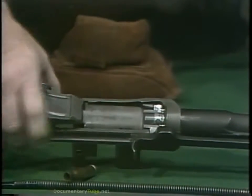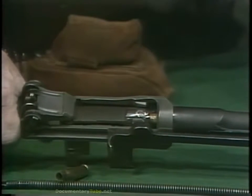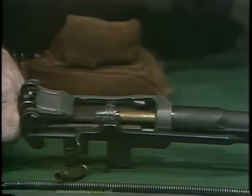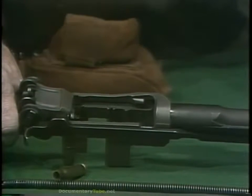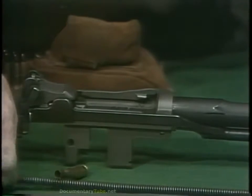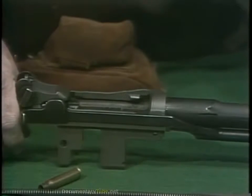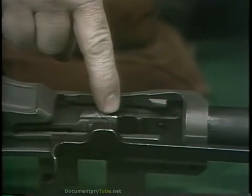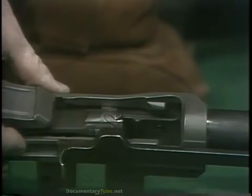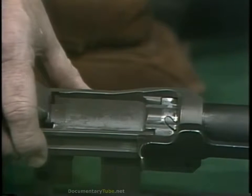The cam follower then strikes the cam at an angle, driving the cam up and unlocking the bolt. It then carries the bolt all the way to the rear, which extracts and ejects the old cartridge case. At this point, the energy in the operating rod has been spent in opening the bolt and compressing the operating rod's spring. The spring now takes over, driving the bolt and the operating rod forward. The bolt picks up the next cartridge, feeds it into the chamber, and as the cam follower pushes the cam downwards, the bolt locks and the rifle is ready to fire again.